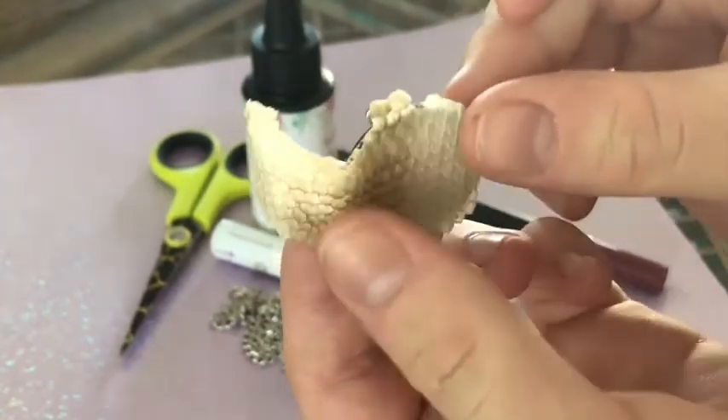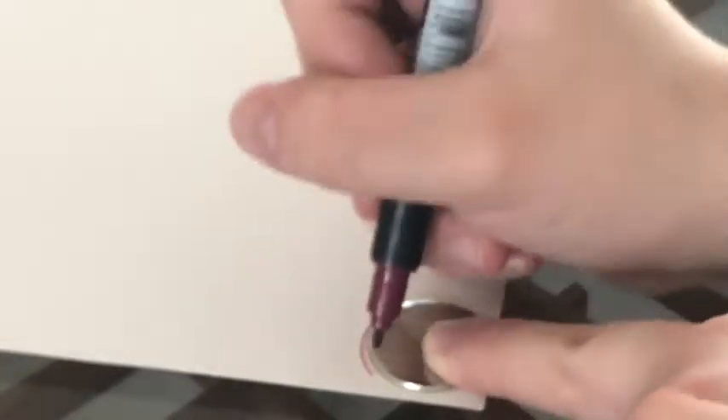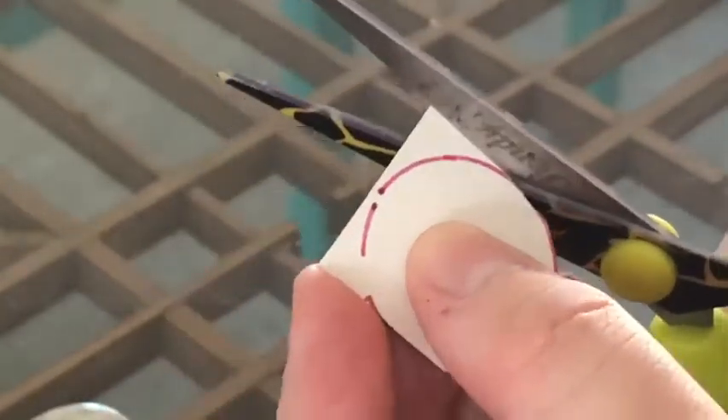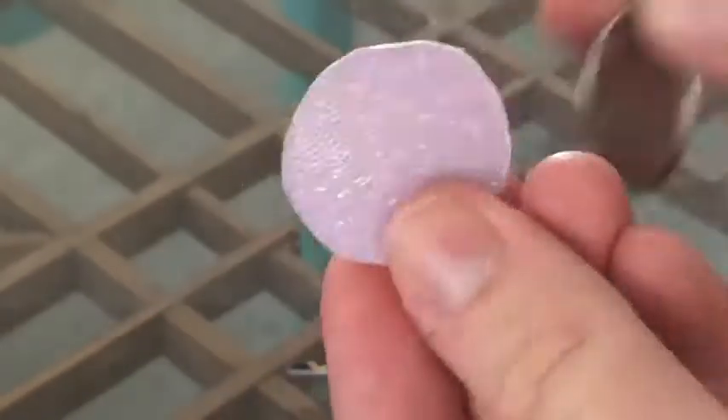Here I'm measuring my sheddings to my pendant base, making sure they will fit. Then I trace my pendant shape onto the paper and cut it out.